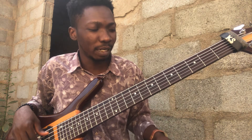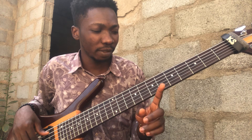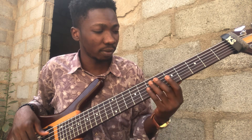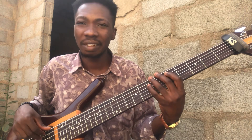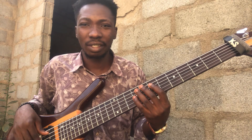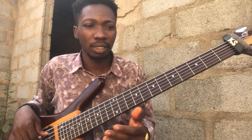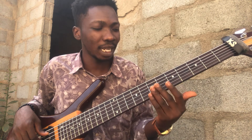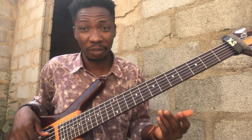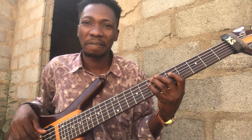For you to just play that particular first line - that is the straight line of that progression. Do you understand? It's on the same progression, but playing this particular line will make your music sound very interesting. That's what I feel.